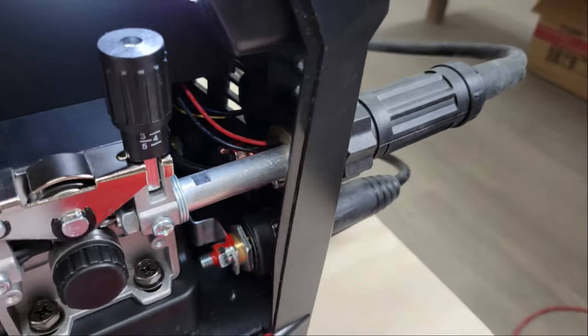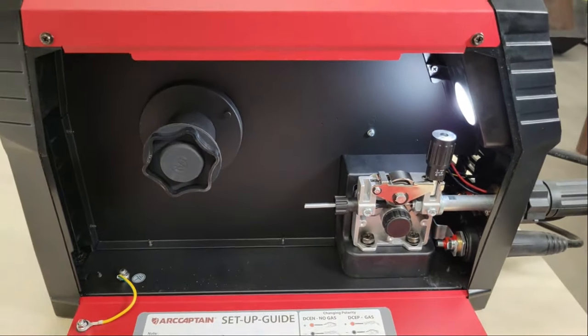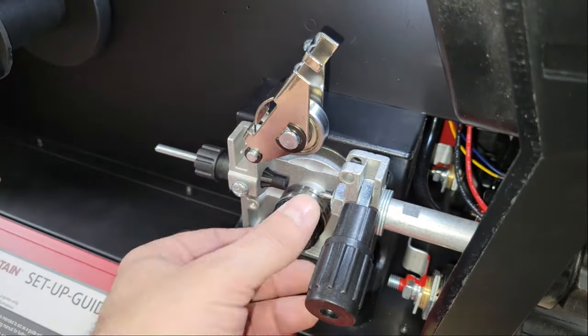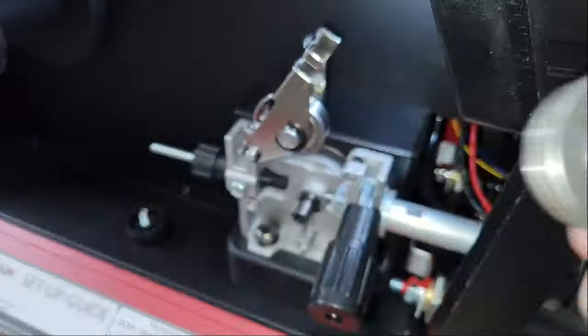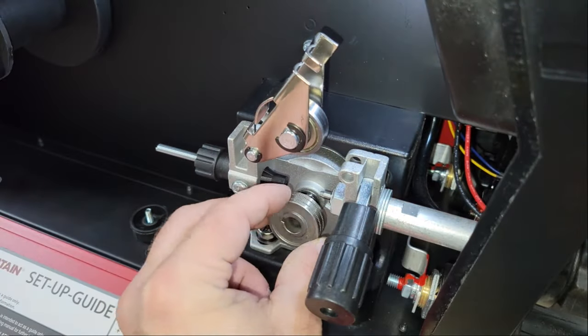With that out of the way, I open the door on the side to load the flux core wire. Inside we can see a rugged wire feeder and spool holder, and on the back side of the door is a setup guide for choosing the proper roller for the wire type and size that you're using. I'll be using 0.03 inch or 0.8 millimeter diameter flux core wire, so I switch the roller in the wire feeder to a 0.8 knurled roller before installing the wire spool and loading the wire into the feeder.